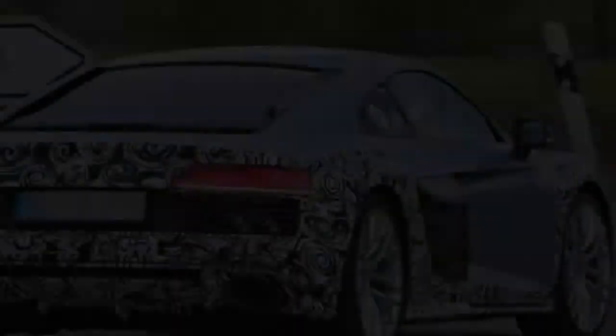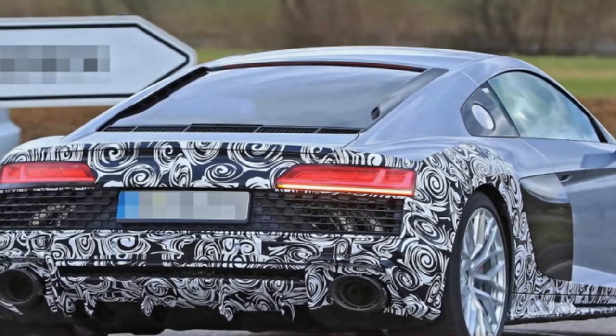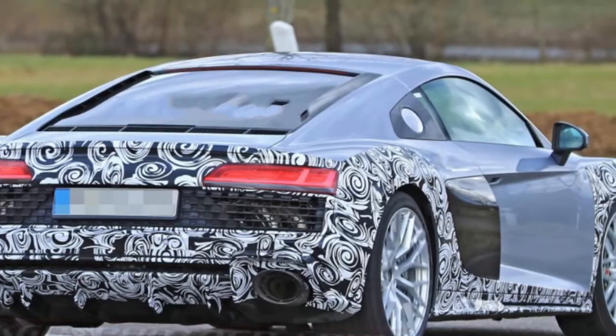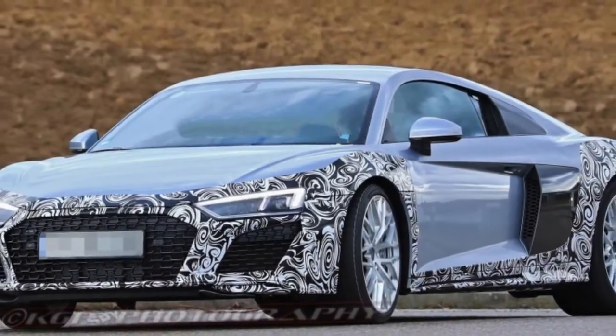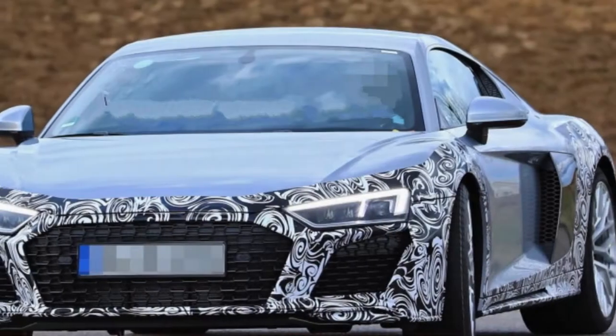At the edge, the skirts now appear to have a slight scoop rather than the shut-off version on the current model. Together, these changes make the nose of the new R8 look lower than it does now. They also give the car a look closer to its more ordinary cousins, such as the A8, A7, and A6.